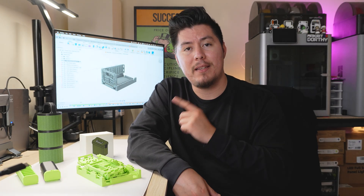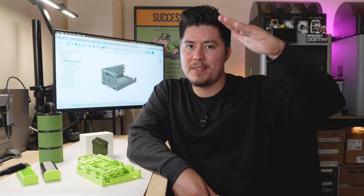Thank you so much for watching. Links to these designs will be shown down below in the description. I'll see you guys in the next one. Take care.